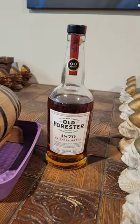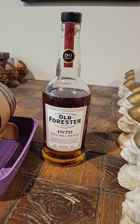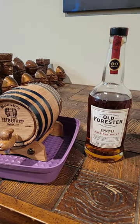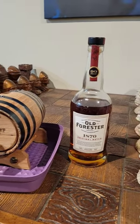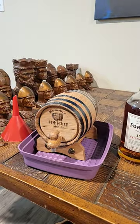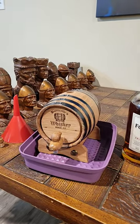I've chosen to fill it with Old Forester Original Batch. The reason for that is because it's just kind of like a lacking bourbon to me — doesn't have anything special. Not going to miss it if I pour it in and nothing special happens. So let's get this thing filled up real quick.